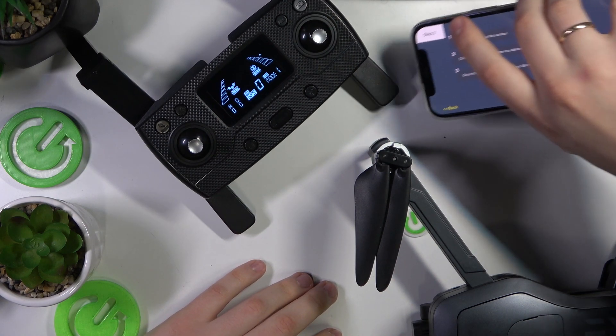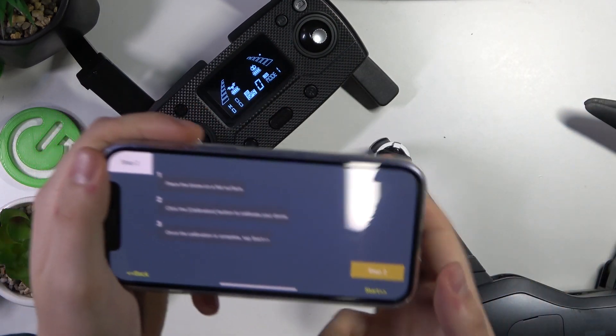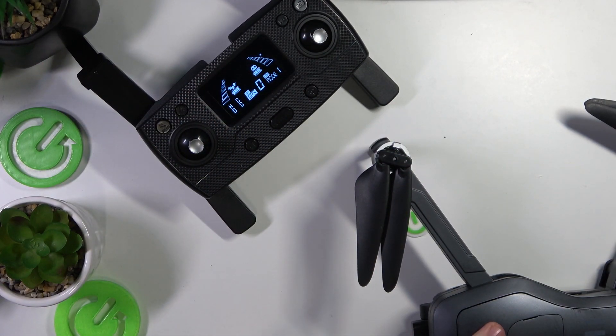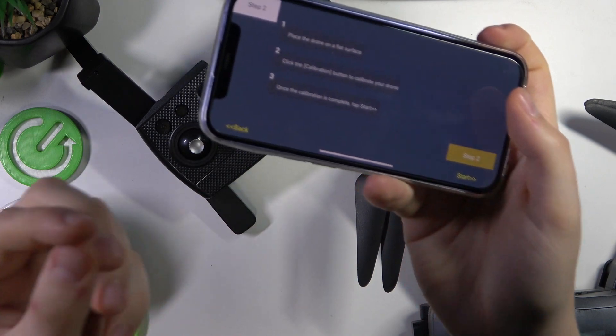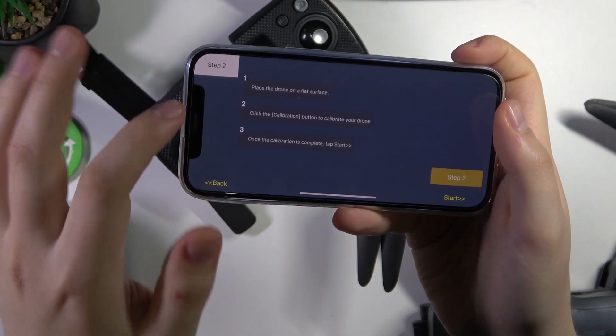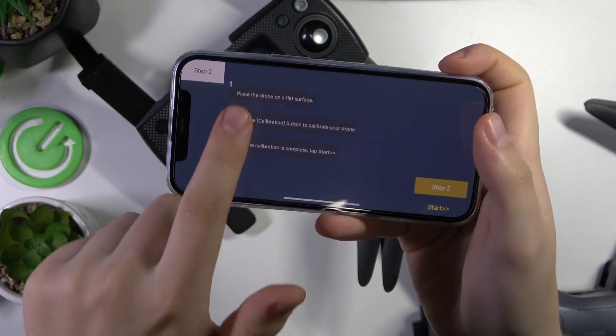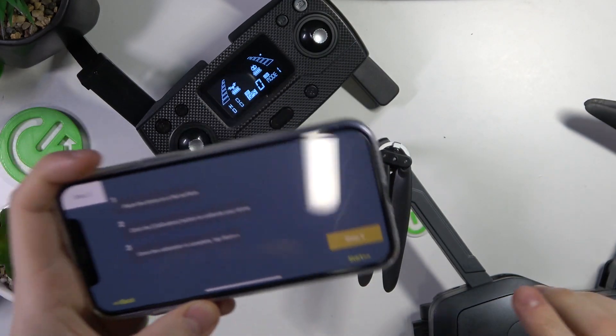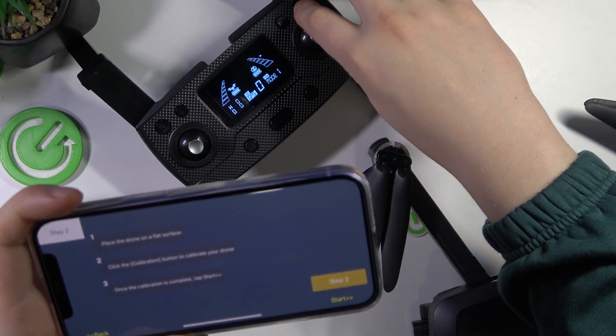That's completely normal. The horizontal and vertical calibrations went successfully, and the compass should have been calibrated as well. Let's recap all those steps: place the drone on a flat surface and hit the calibrate button.